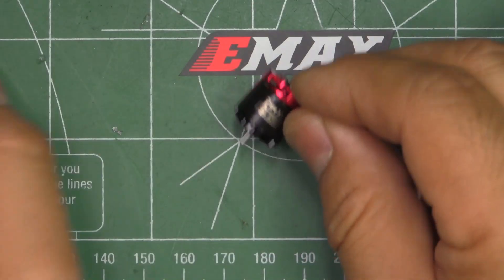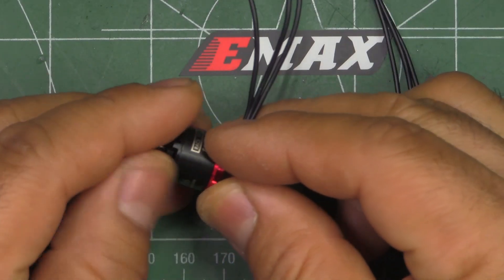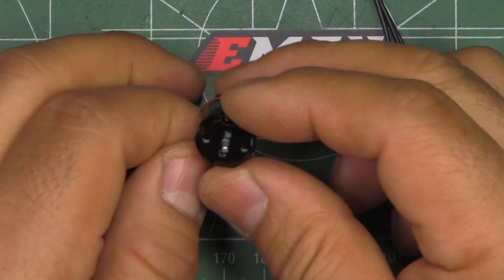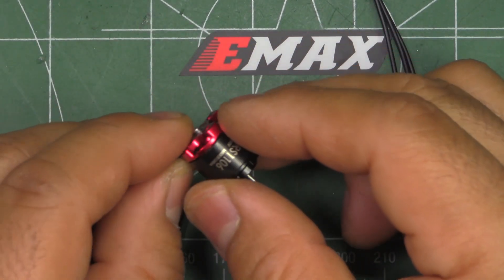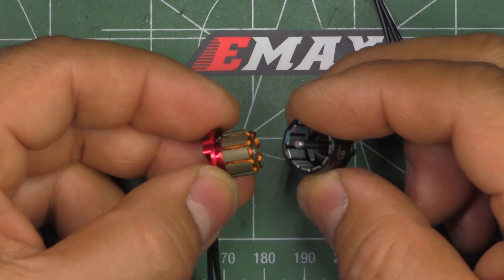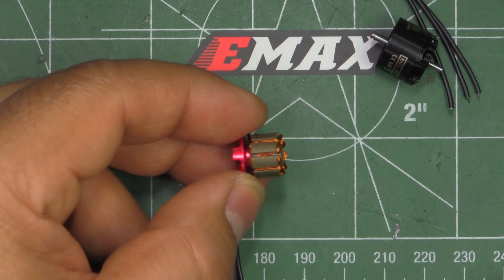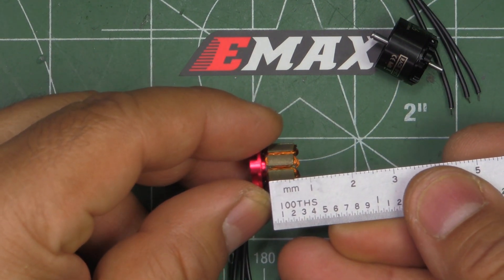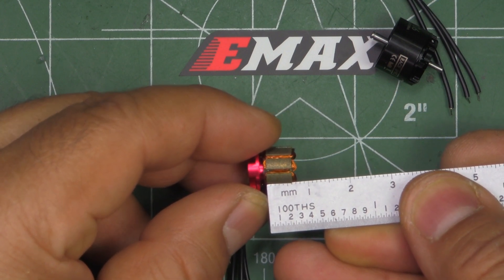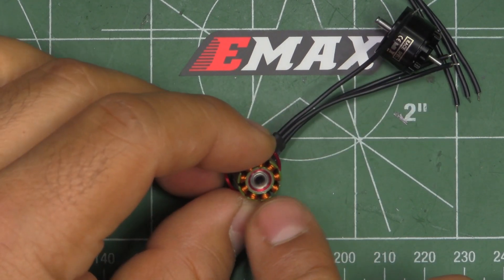It's the usual Emax construction — pretty good quality, everything feels pretty tight. So let's take it apart and give it a little inspection. As we can see, the stator measures the nominal 6 millimeters tall — no surprises there.